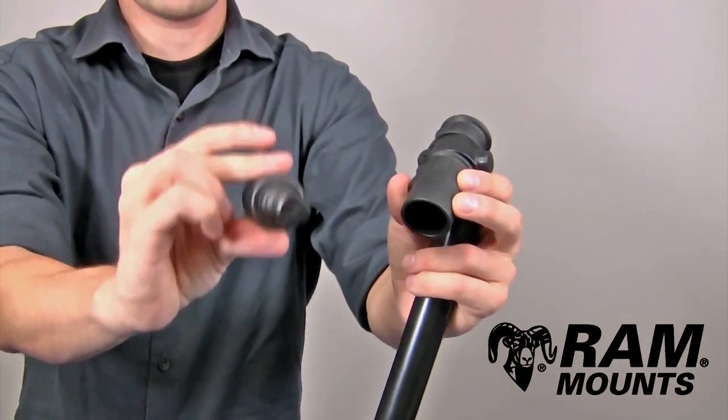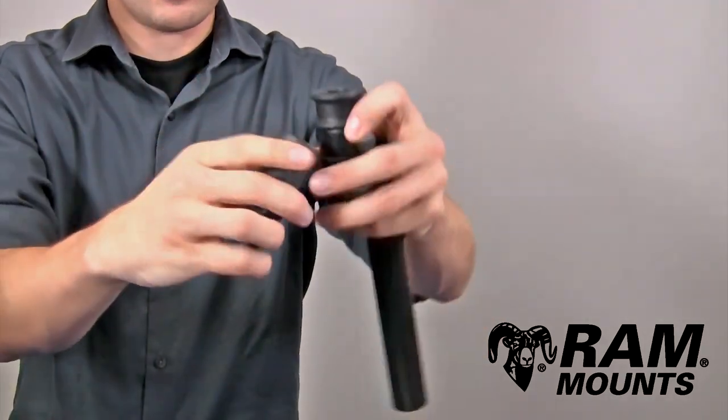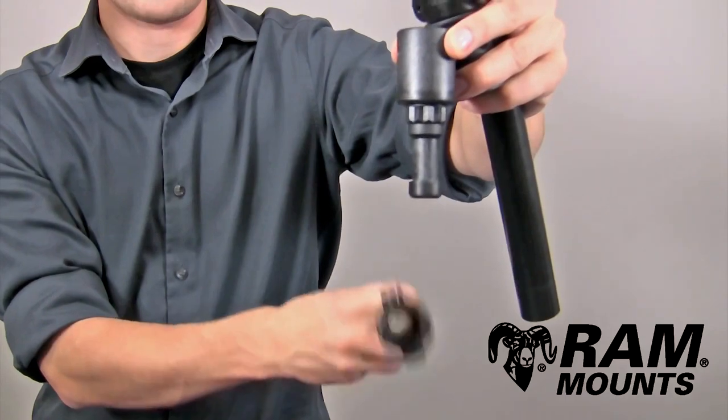The opposite socket is a post that can drop into the Adapt-A-Post as well, and it will drop into any other posts and spline base, such as a plunger base shown here, or can even attach to another PVC pipe extension shown here.